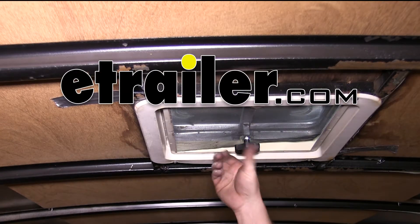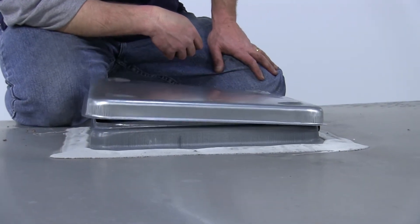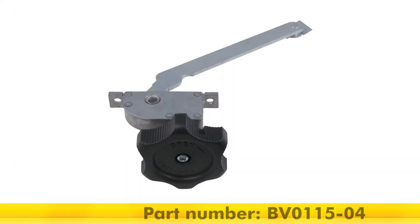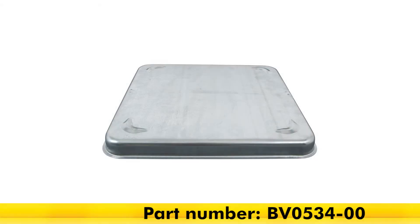Today on our enclosed trailer, we'll be installing the Ventline Replacement Operator with Knob and Screw for the Ventline Vent-to-Dome Trailer Roof Vent with Metal Dome, Part Number BV-0115-04. We'll also be installing the Replacement Dome Assembly for the Ventline Vent-to-Dome Trailer Roof Vent, Part Number BV-0534-00.